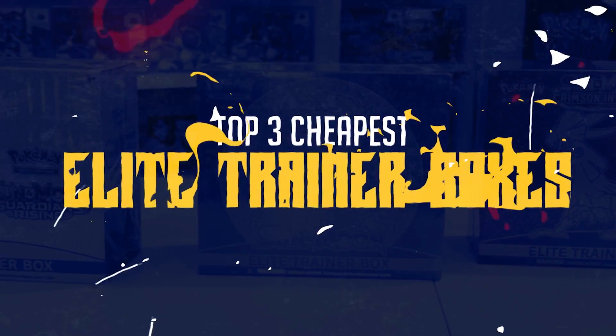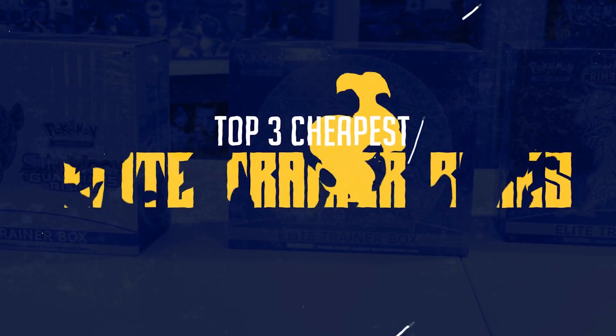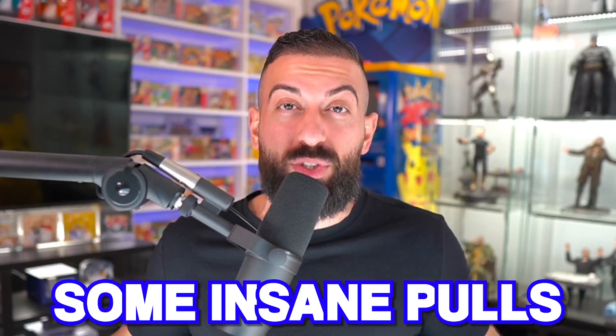Today I'm going to be opening the top 3 cheapest Elite Trainer boxes that are at least 5 years old, to see if we can get some insane pulls for a good price.